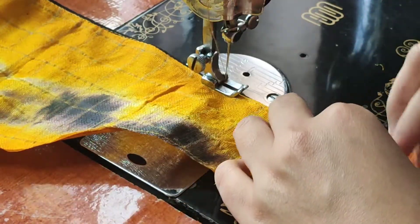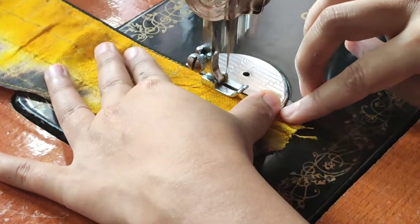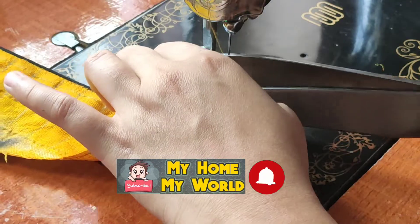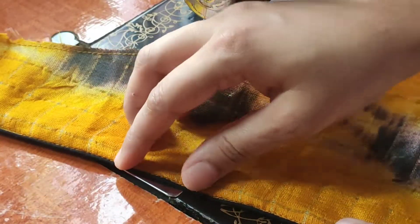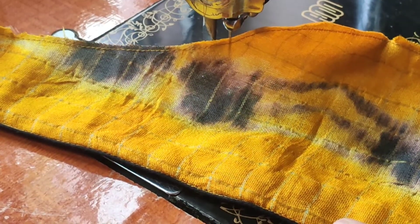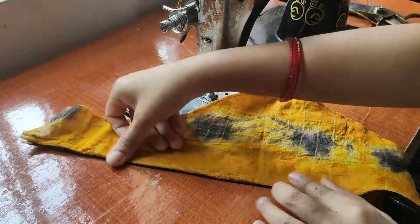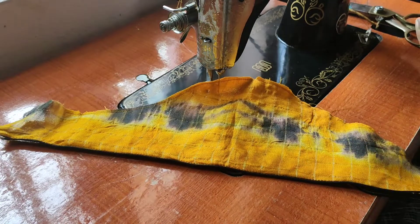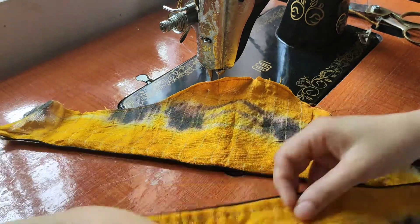I am doing a blouse for this, so I am doing a hemming. I am doing a thread pipe in this. I am doing a hemming in a perfect way.